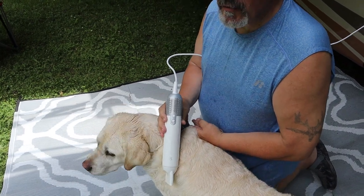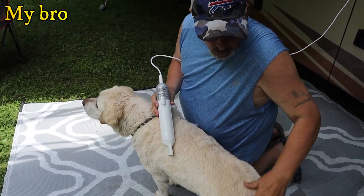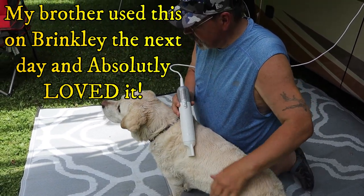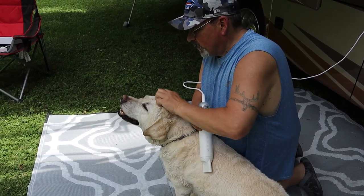I think that Brinkley liked it. I think that worked really good. If we took more time and sprayed him off, he would probably really get dried off, but it dried him off quite a bit. He went for a swim — he loves being in the water, don't you Brink?